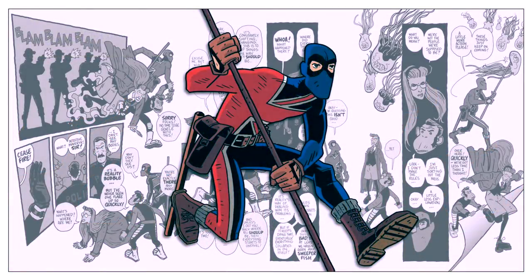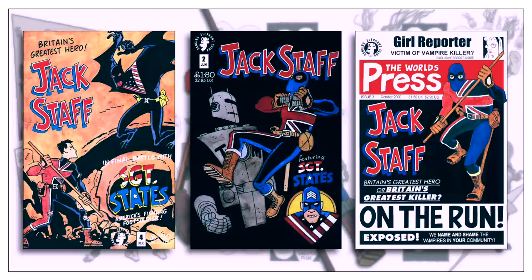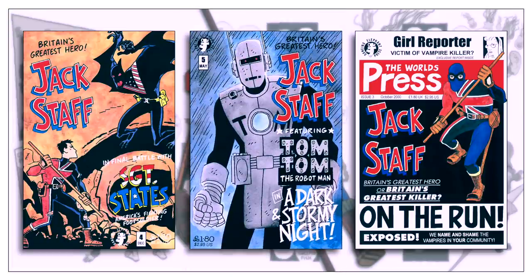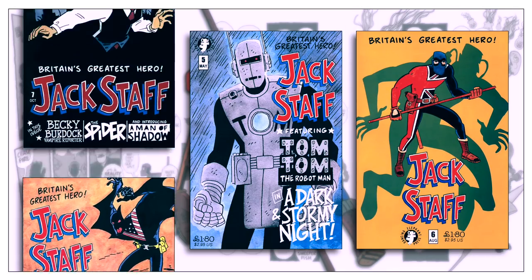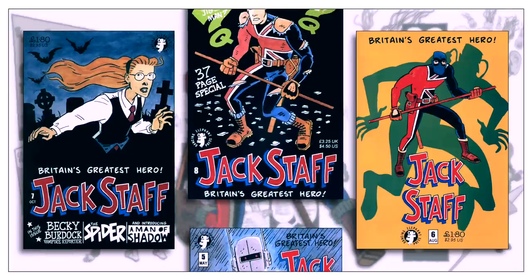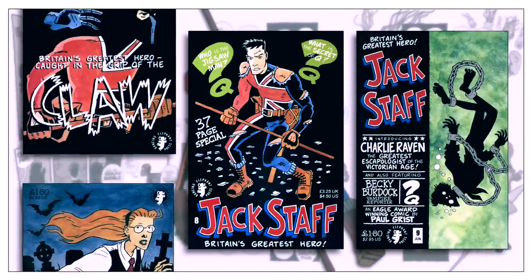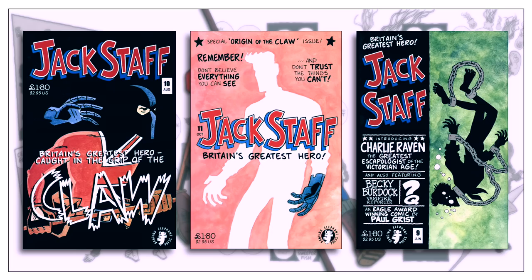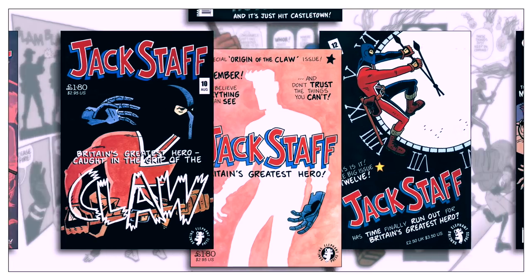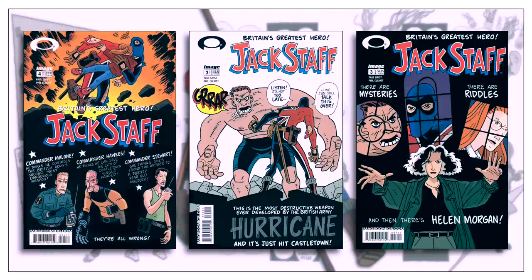A criticism one might have is that the series needs to be read right from the beginning. There is a high degree of continuity and interconnectivity weaved throughout. While the first issue of the Color series is a solid entry point, the preceding Black and White series is where all the characters are introduced. Some details, like Becky Burdock and her transformation into a vampire, aren't covered in the Color series. Personally, I began with the Black and White series, and I can't imagine what reading the Color series might be like without that prior knowledge. It's also a series best read in bulk — due to the structure, where the focus shifts from segment to segment frequently, some storylines can be a touch confusing unless one reads through them from beginning to end in one sitting.